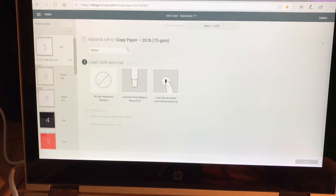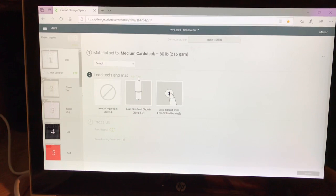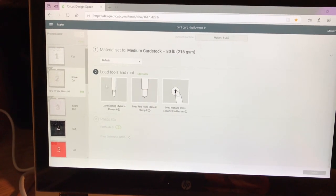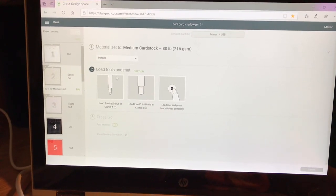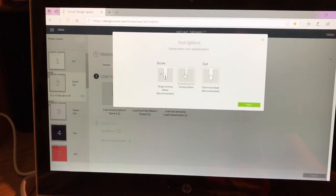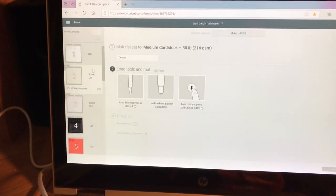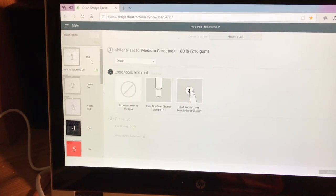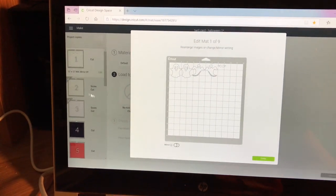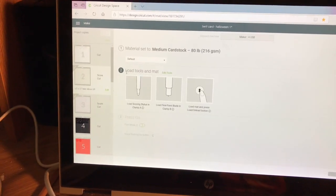Here we are on the cutting page. First thing I'm going to do is set my material — I'm going to set it to medium weight cardstock. I'm also going to change my tool because I don't like to use the scoring wheel. I'm going to switch that over to the scoring stylus, so I'm going to hit edit tools and select the stylus. Now you're getting ready to cut your ghost, which is the first white panel. The second panel down is the inside of the card, which I make out of paper rather than cardstock, although it will work fine with light cardstock.